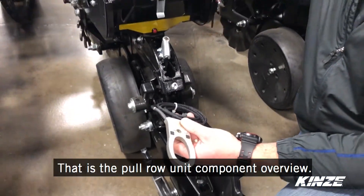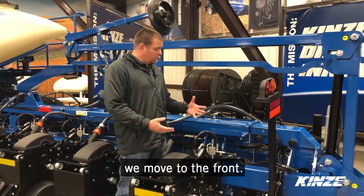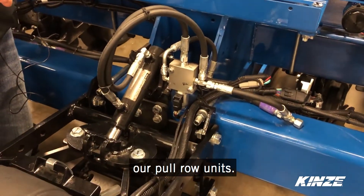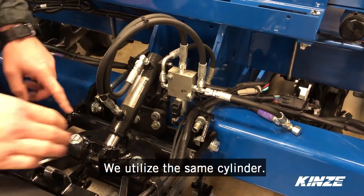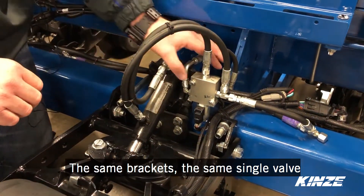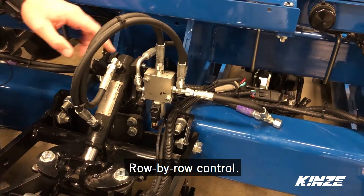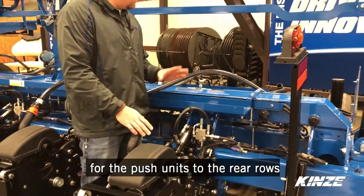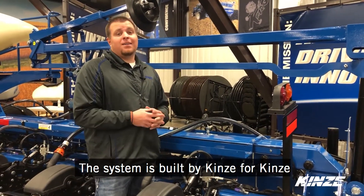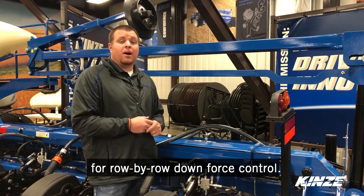Those are the pull row unit components. Switching to the push row unit, the components are pretty much identical to our pull row units in the rear. We utilize the same cylinder, the same mounting and existing holes that are on the push unit today, same bracketry, and the same simple single valve downforce control — again row by row control. We use the same commonality of parts for the push units to the rear rows as far as cylinders, valves and valve blocks. The system is built by Kinsey for Kinsey to keep that commonality, for simple and clean install on your planter for row by row downforce control.